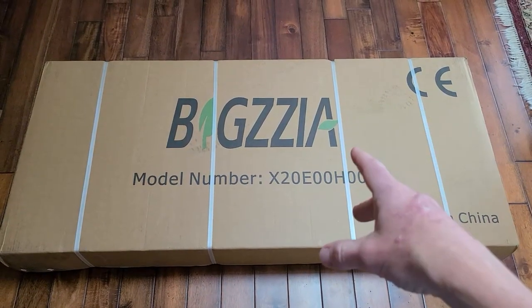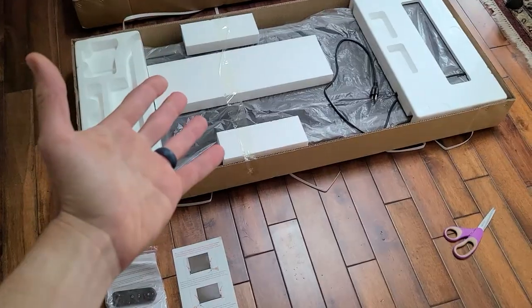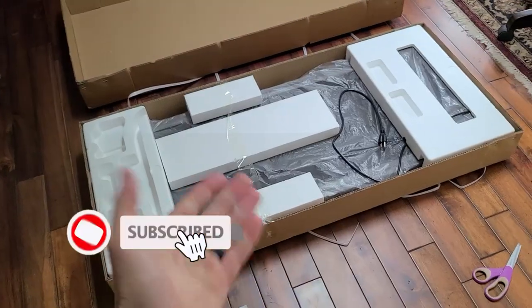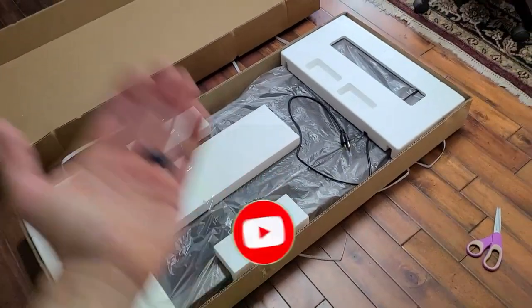First things first, we need to get the treadmill out of the box. Very well packed, by the way. This particular treadmill has a remote control and lubrication oil, which I really like. Look at how small that is compared to my foot. No handles — it's going to slip right underneath the desk.